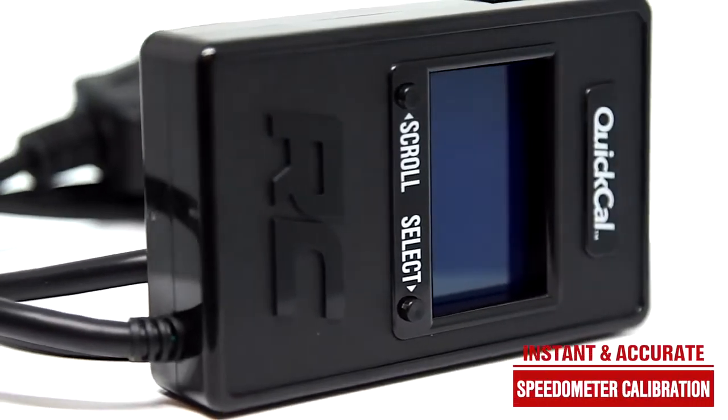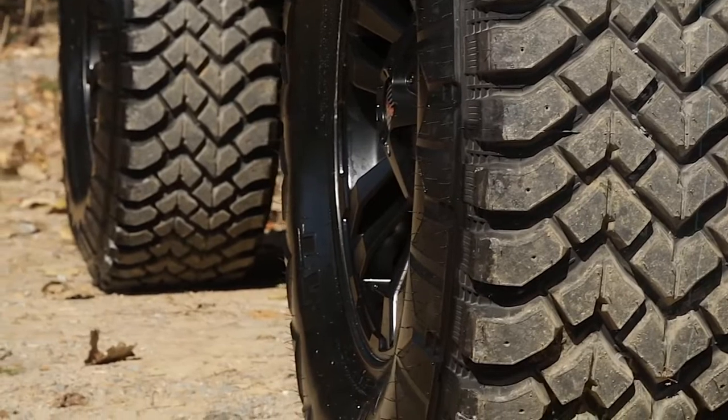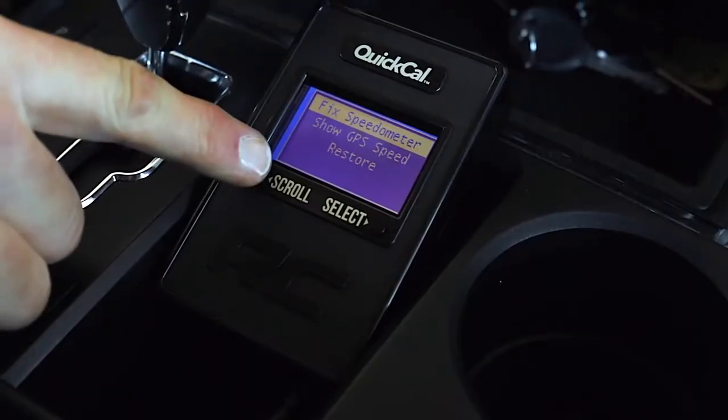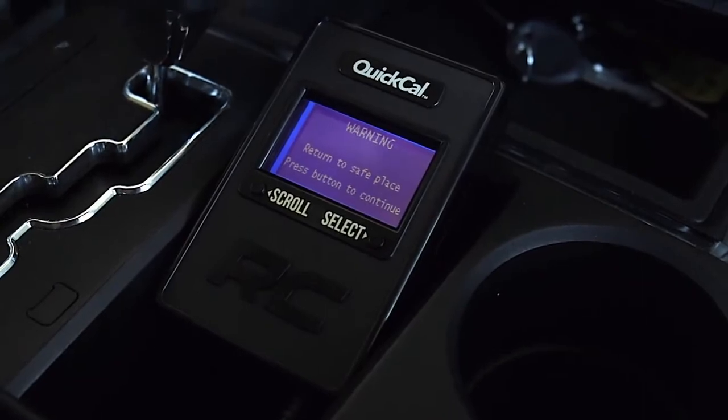Finally, you can get an instant and accurate speedometer calibration without the need to hunt down your gear ratio, tire specs, or any of the trial and error that comes with other, more complicated solutions. This device can even easily reset the speedometer back to stock, just in case you need it. Visit roughcountry.com or an authorized Rough Country dealer to learn more.